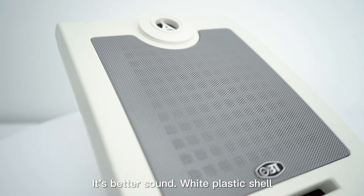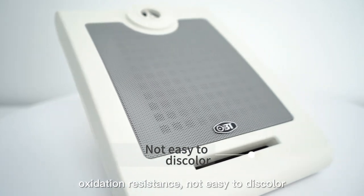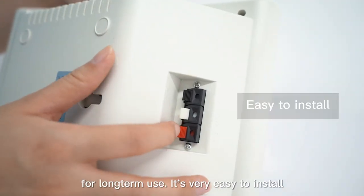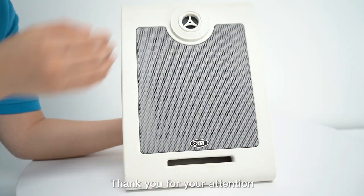It's better sound. White plastic shell. Oxidation resistance — not easy to discolor. For long-term use, it's very easy to install. Thank you for your attention.